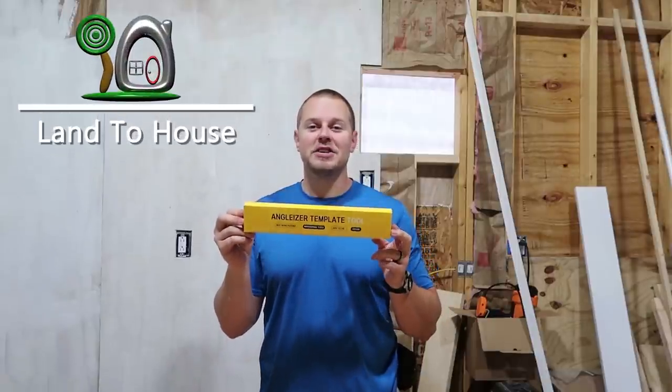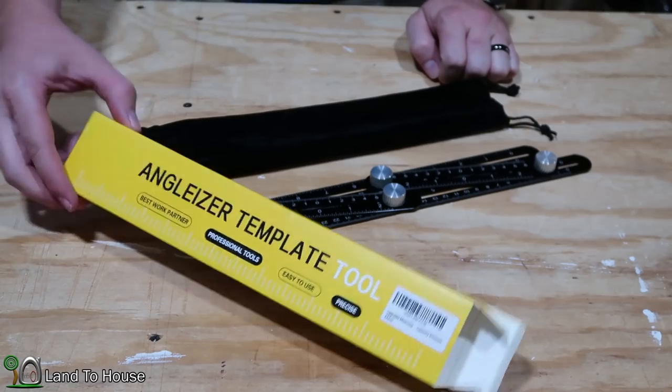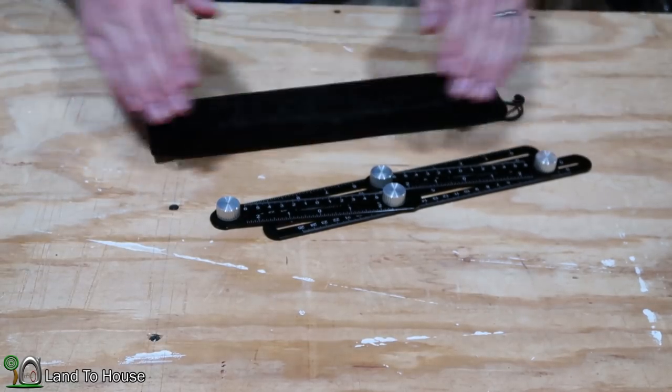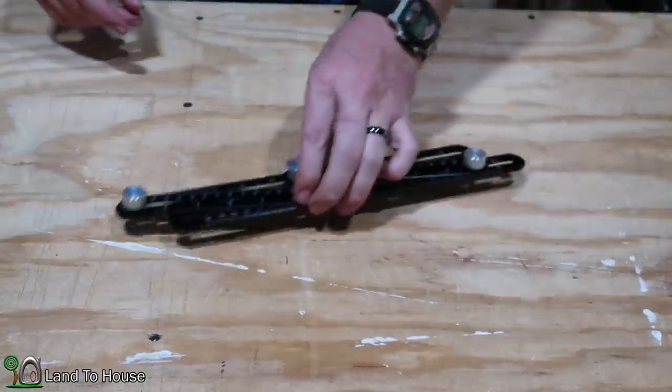I just received the all metal Anglizer template tool, so let's open the box and take a look. Inside the box you get a nice felt bag, which will quickly become dirty around my shop, and then you have the Anglizer itself.